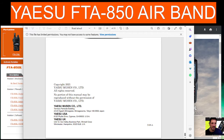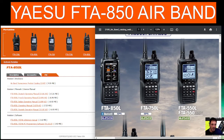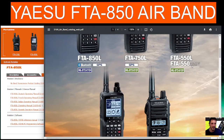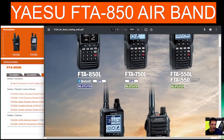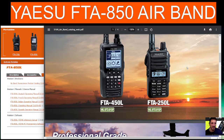As I learn I'll make videos, so thanks for watching. There are some nice brochures here from Yaesu for the different models they do as well — the FT-850, 750, 550, 450, and the budget one which looks like it's in an FT-65 housing.